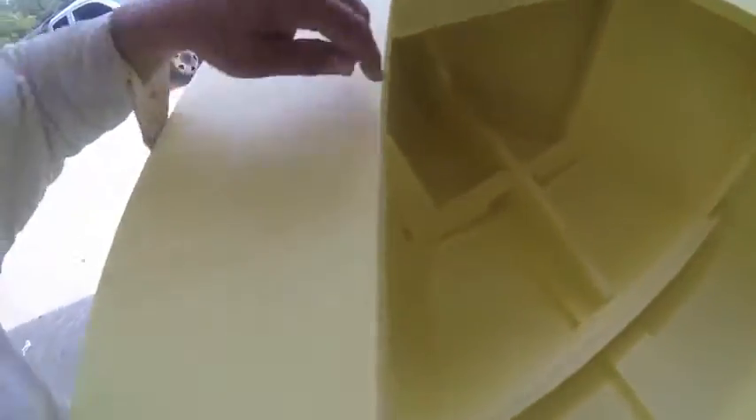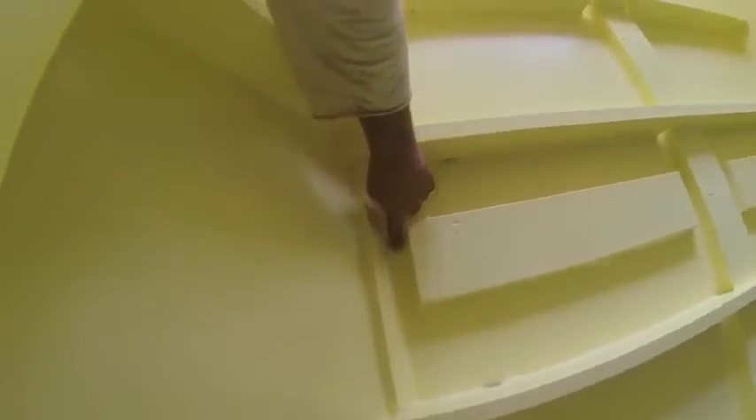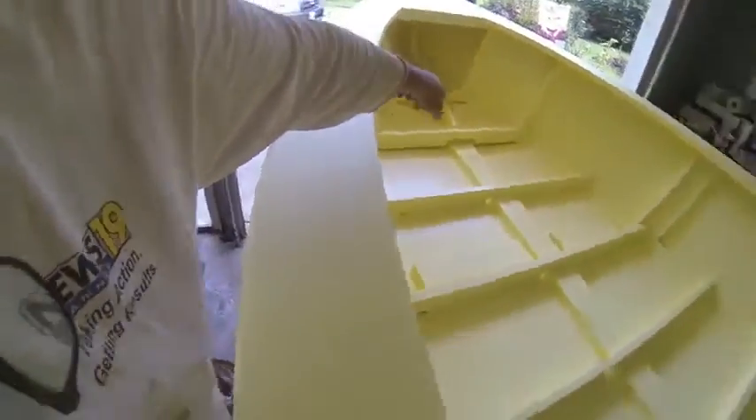That's one coat in on the bow. Because I left those in — all these blocks — that's one coat right there, no primer. I'll go back and coat all these and that bow.